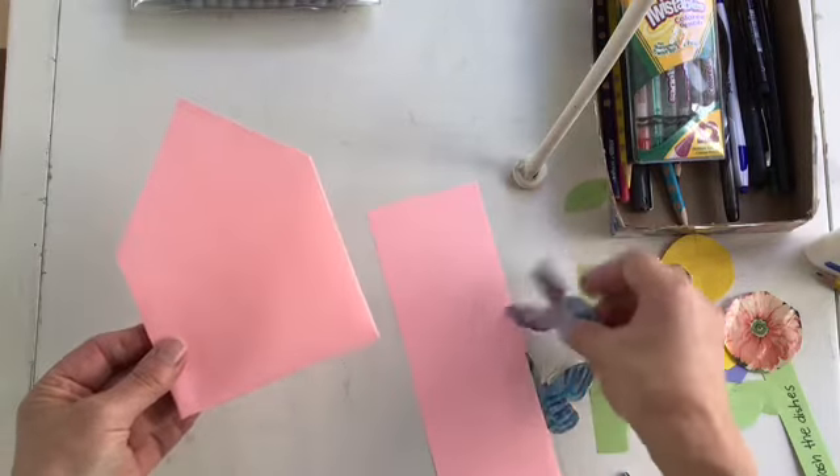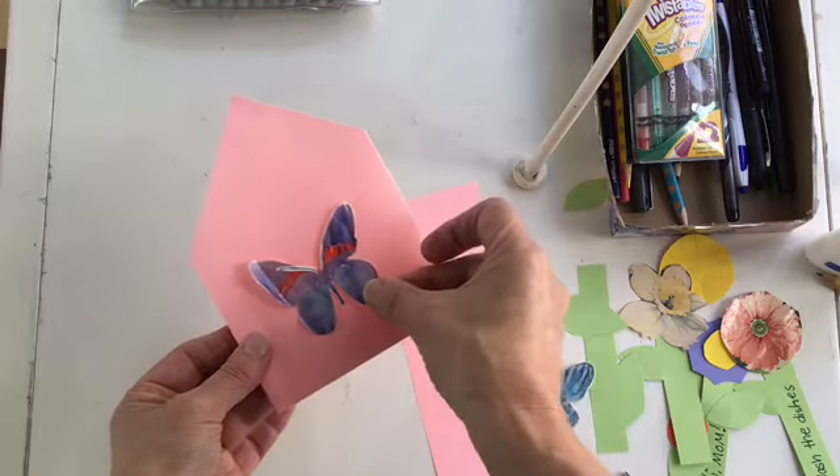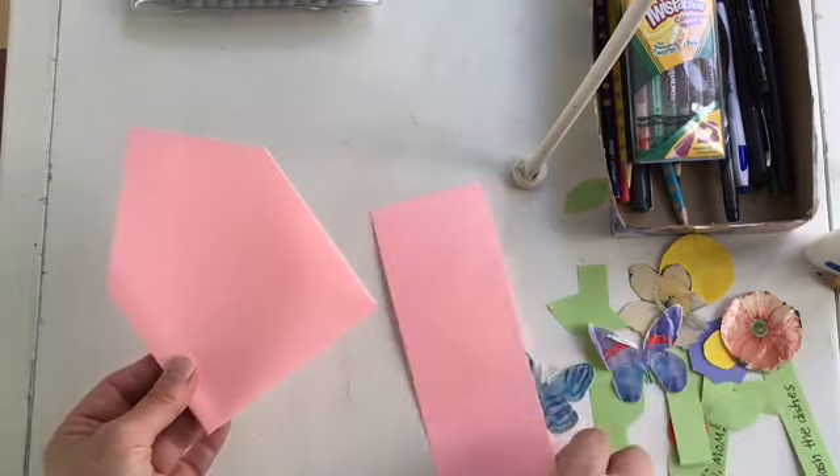Now I found some fancy paper and I cut out butterflies that I'm going to use to decorate my basket, but you can also color it in and write messages on it.